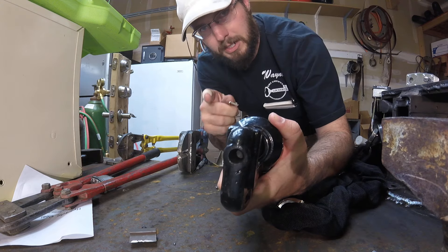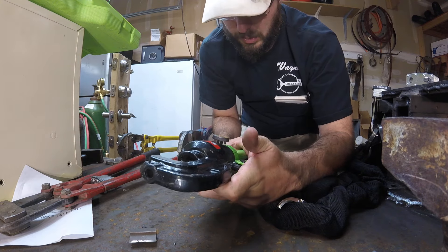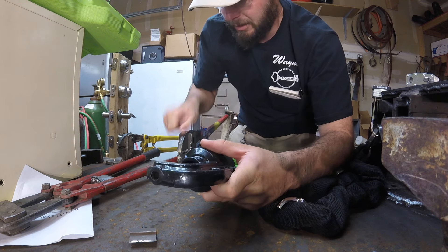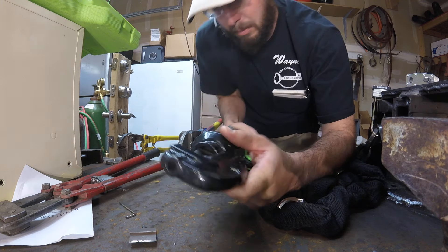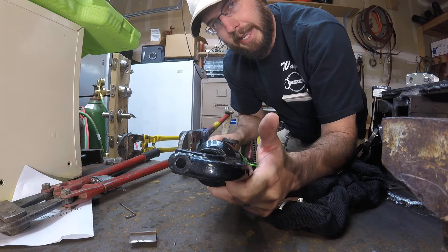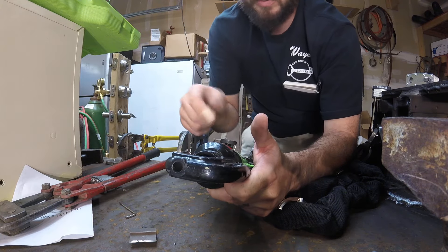For more information, check out the website below. Definitely a really cool tool, really cool idea, and different than your conventional bolt cutters. Much smaller, more compact, lightweight, and less energy to use the tool. Thanks for watching.